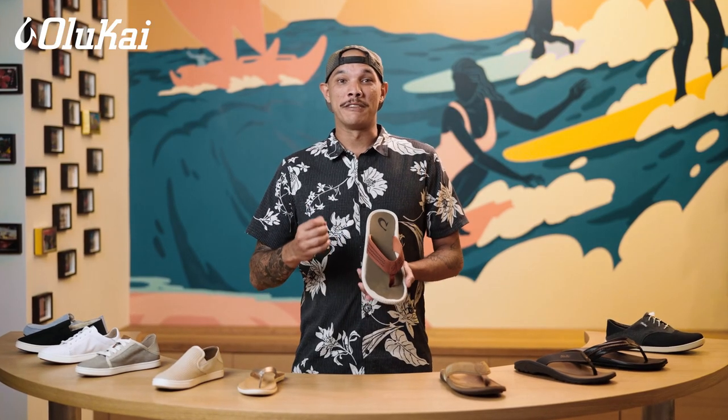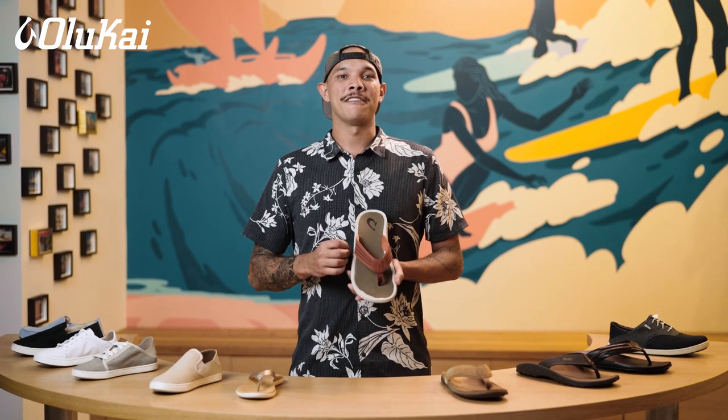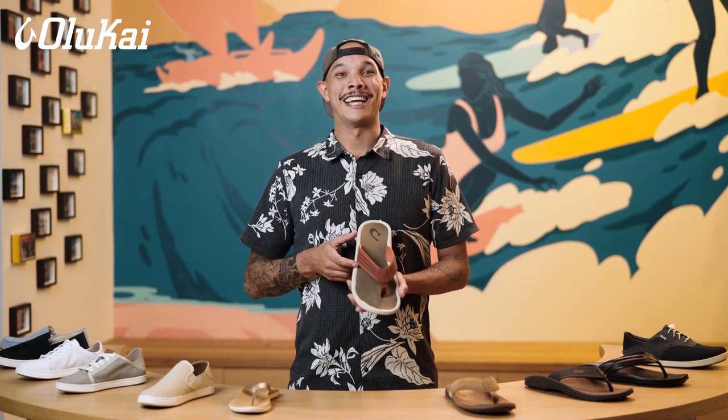Olukai sandals only come in full sizes, not half sizes. I am an 11 and a half normally and wearing a 12 in Olukai sandals. If you are between sizes, we recommend sizing up in general. This will give the sandals a slightly looser fit, and most customers prefer them to be a bit roomier. So if you're a 10 and a half, go to an 11 in Olukai sandals.